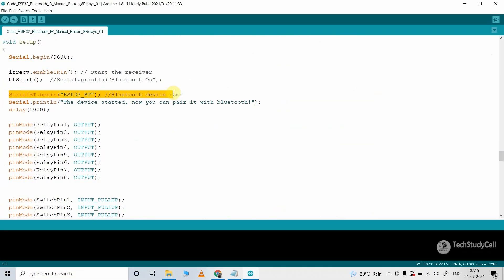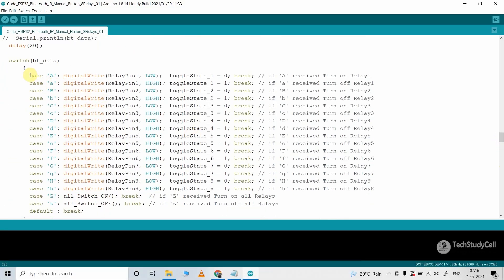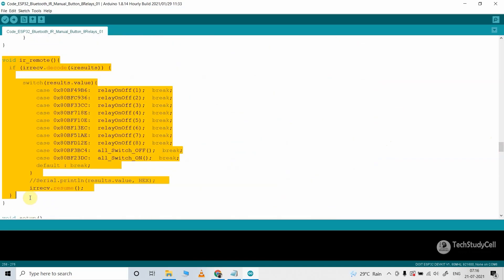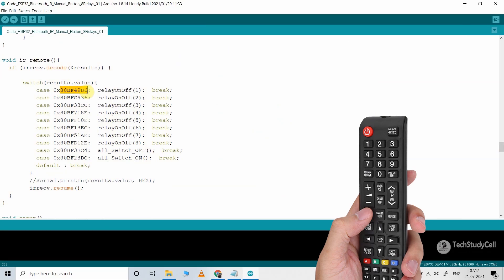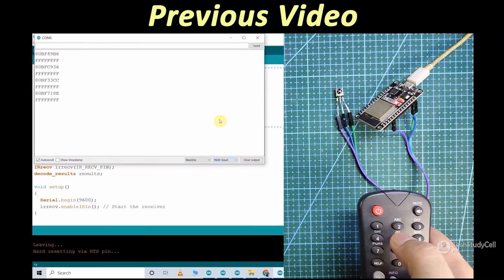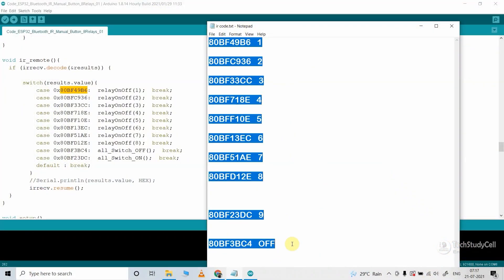In the void setup you can define the Bluetooth name — here I have given the name ESP32_BT, but you can give any name. This function is used to control the relays from Bluetooth, and with this function we are controlling the relays from the IR remote. So here you have to update the hex code as per the remote you are using. You can use any IR remote. I have already made a video on how to get the hex code from any IR remote. Here you can see these are the hex codes of the IR remote buttons used for this project.